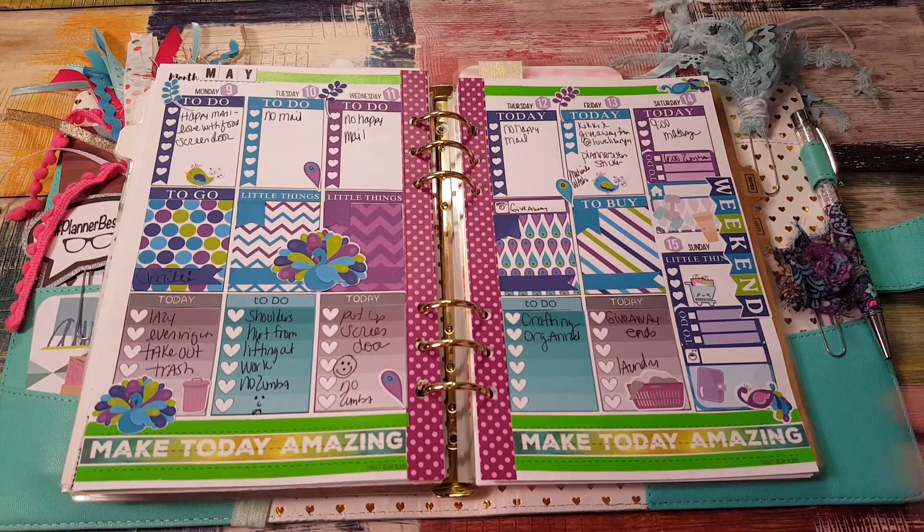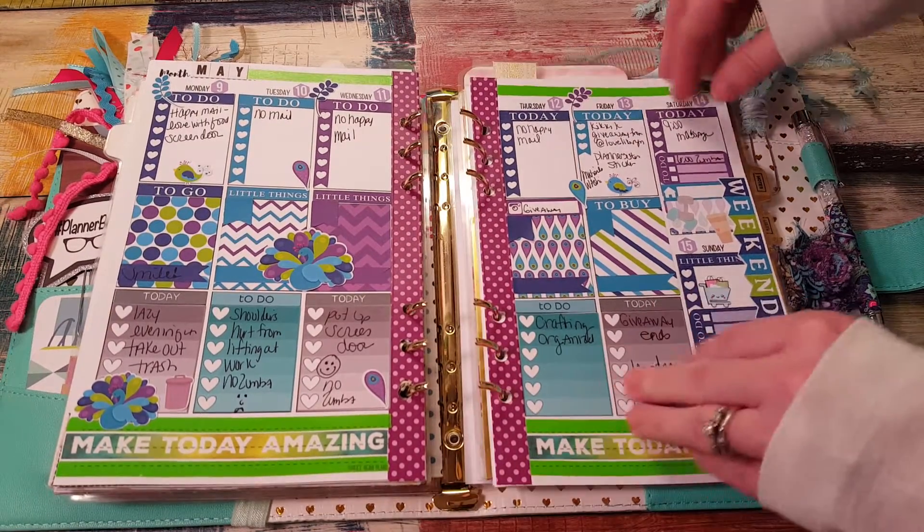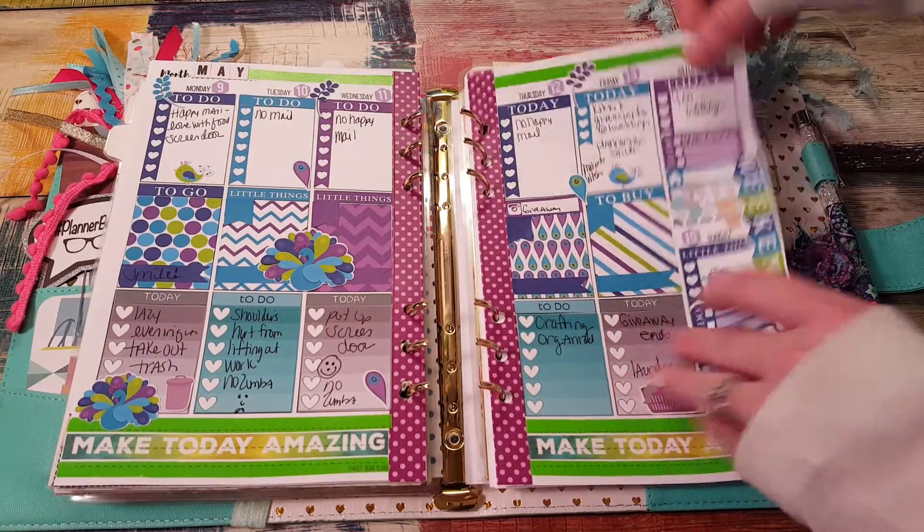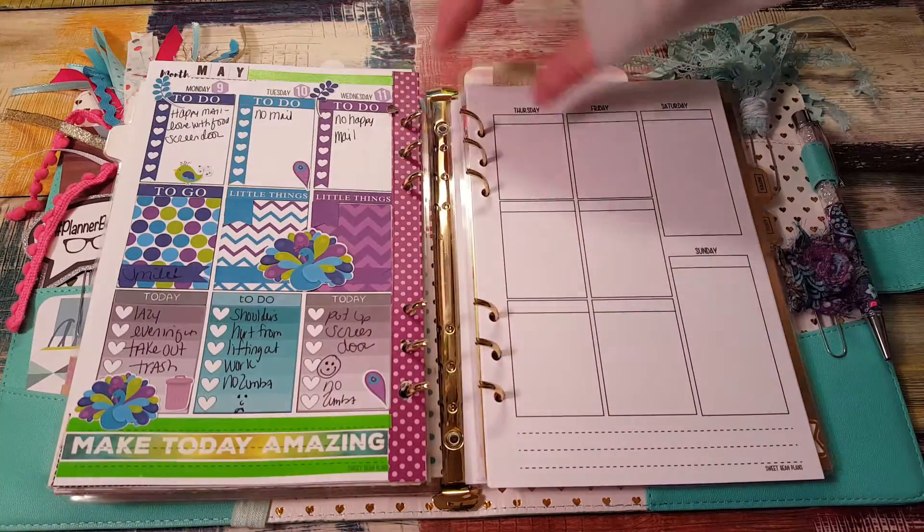I'm going to try something different today because I always feel like I do number heart checklist, full boxes checklist — that is my layout all the time and I never switch it up, and I'm going to try to switch it up today.